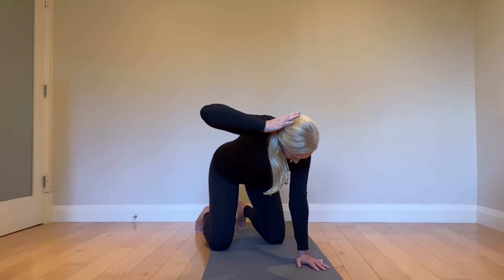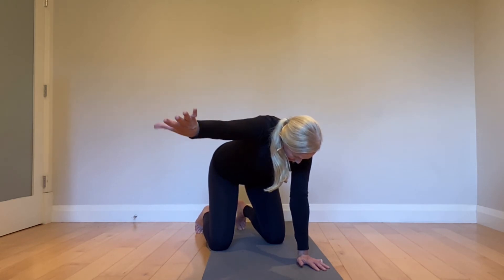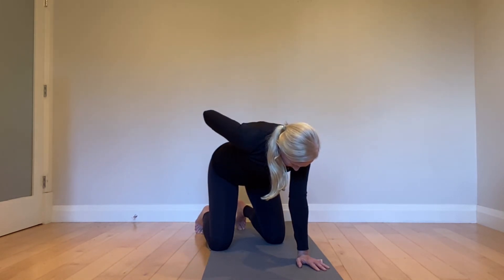Elbow up and off, out to your Y, then thumb turns down, coming all the way down to your 45, and then hinging in — don't touch your back — and relax it down.